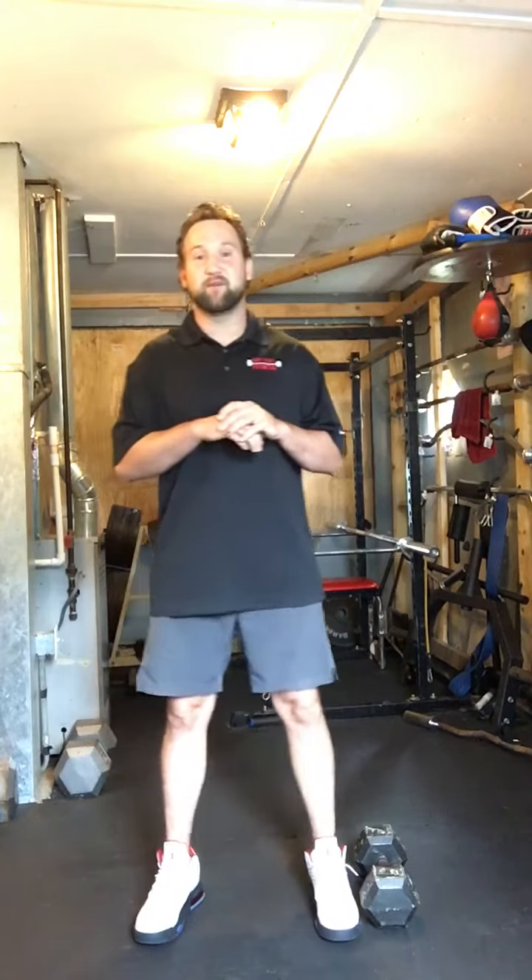How's it going everyone? It's Jerry here with Emilevel Fitness. If you're experiencing any type of lower back pain, it could be because your quadratus lumborum is weak.